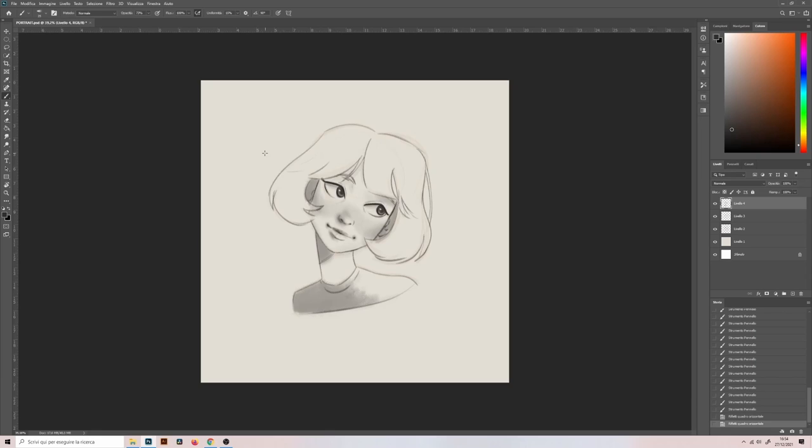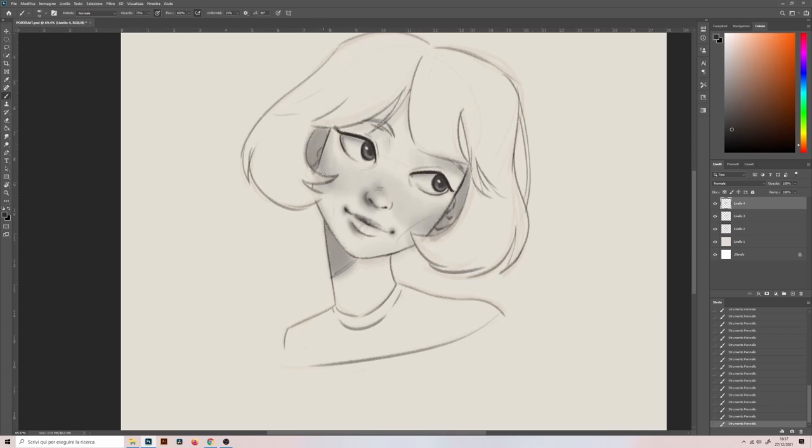When I draw digitally, I feel more confident adding unusual lines, and in general I love exploring. I know I can go back whenever I want, so I'm not afraid of making mistakes. If you're always afraid of ruining your drawings by trying new things, then you should use these digital tools. Sometimes it's good to leave your comfort zone.